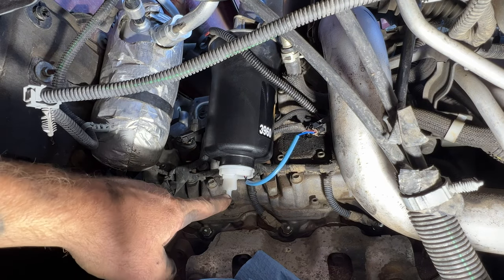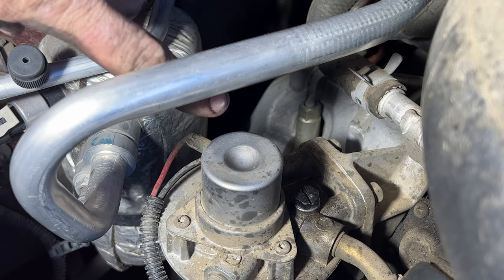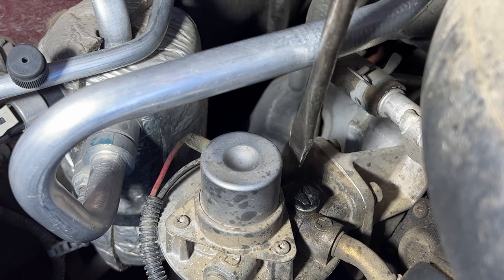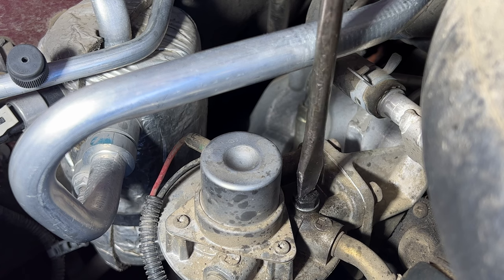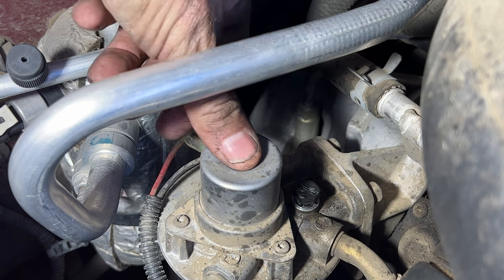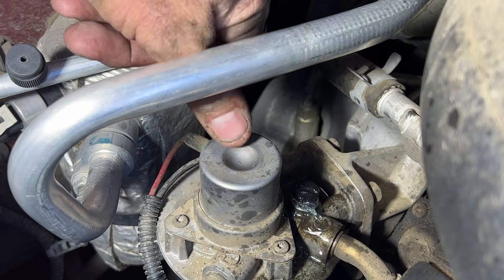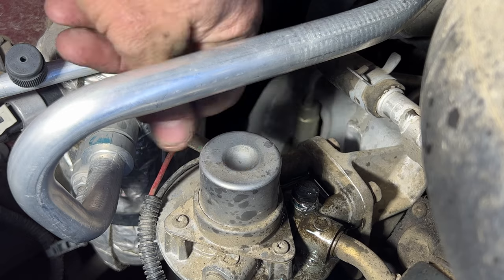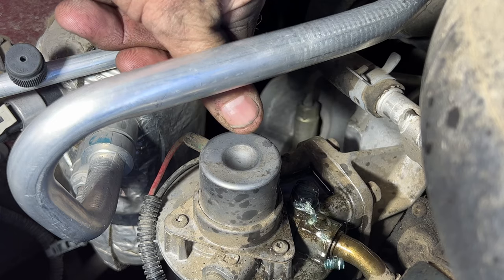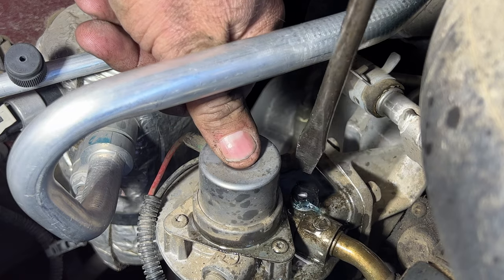Since we didn't open up the drain valve or anything, we don't have to do anything with that. Now we can go ahead and start priming it and getting the air out. This is your prime right here, and right below that is going to be your bleeder valve. Take a small flathead screwdriver and crack open this bleeder valve. Start pumping the prime until fuel starts coming out — that actually didn't take much, because you're just filling the filter. Once fuel starts coming out, make sure there's no more air bubbles, then go ahead and close this up.